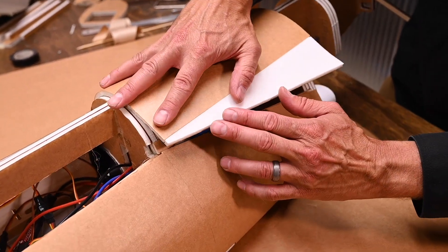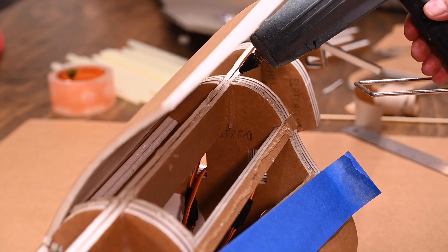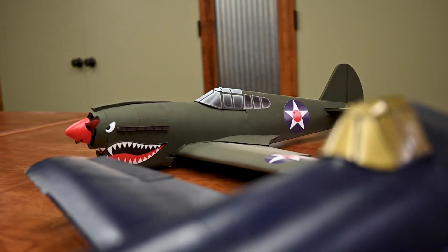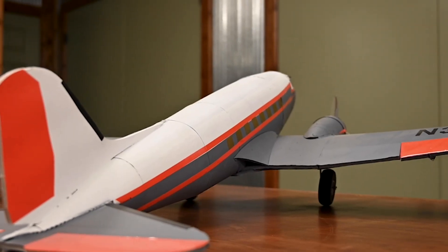If you're up for the ultimate challenge, the F-4 Phantom might be the aircraft for you. This is not recommended for first-time builders. I would recommend that you have at least a couple of the simple map Mighty Minis under your belt, as well as the Flight Test Master Series aircraft before attempting this build.